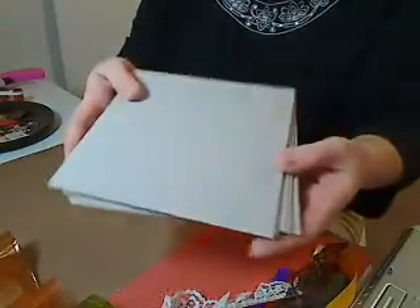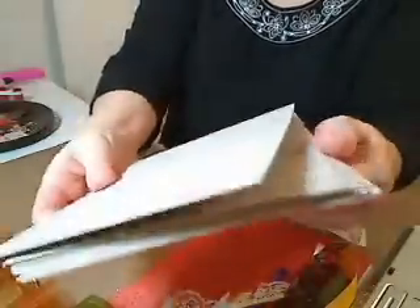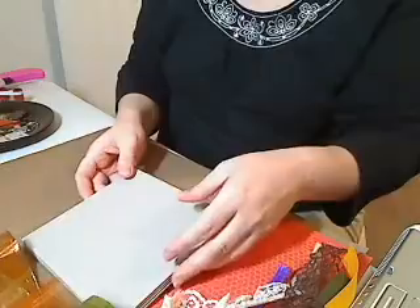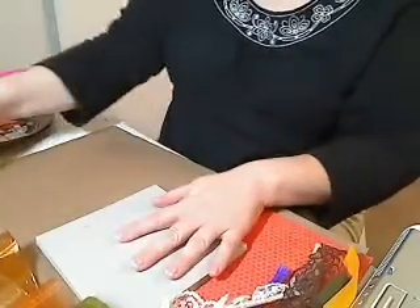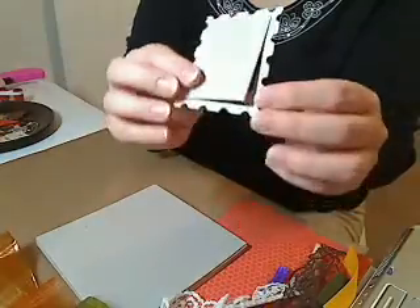You're also going to get eight of the six by six pretty heavyweight chipboard. It's pretty thick — it's really substantial, sturdy chipboard. That would make 16 pages front and back. There's a little postage stamp chipboard frame that pops out.